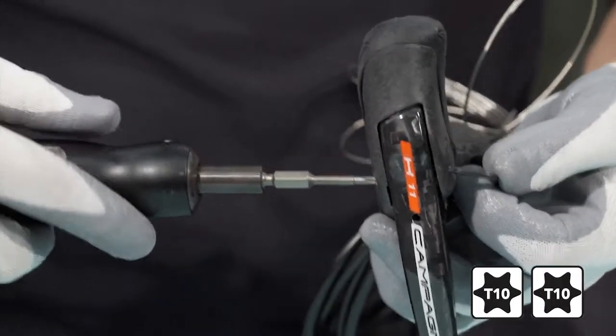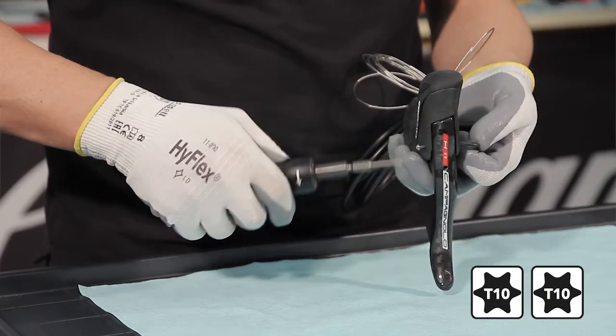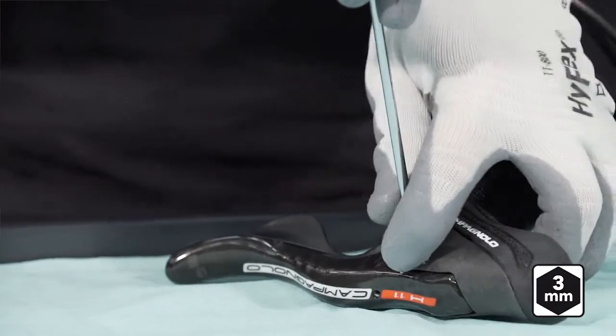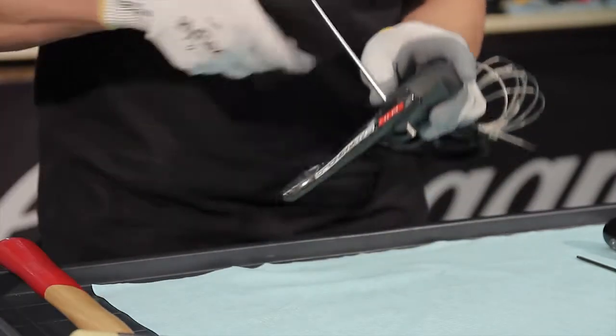Block the pivot from the inner side and unscrew the end of the outer side. Insert a 3mm Allen wrench or a 3mm flat-faced punch into the hole in the control, then use a rubber hammer to drift the pivot out.